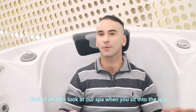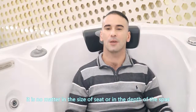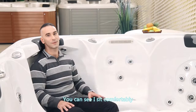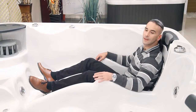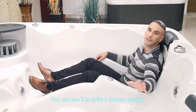First of all, let's look at our spa. When you sit into the spa, you will see how perfect a match it is, no matter the size of the seat or the depth of the spa. 2 loungers and 3 seats is a perfect choice for a family. You can see I sit comfortably with the water level right on my shoulder. The deeper lounger is for the husband and the other is for the wife. You can see it is quite a human design.